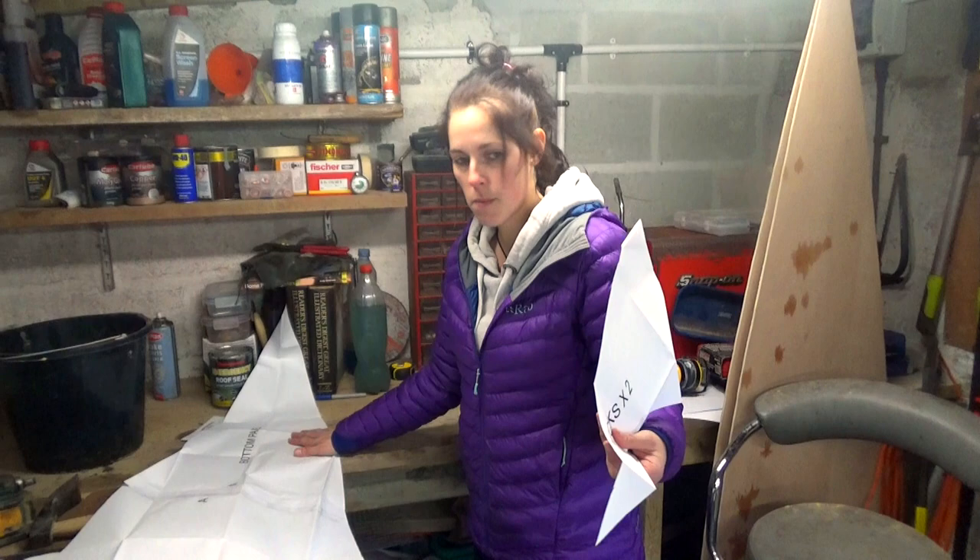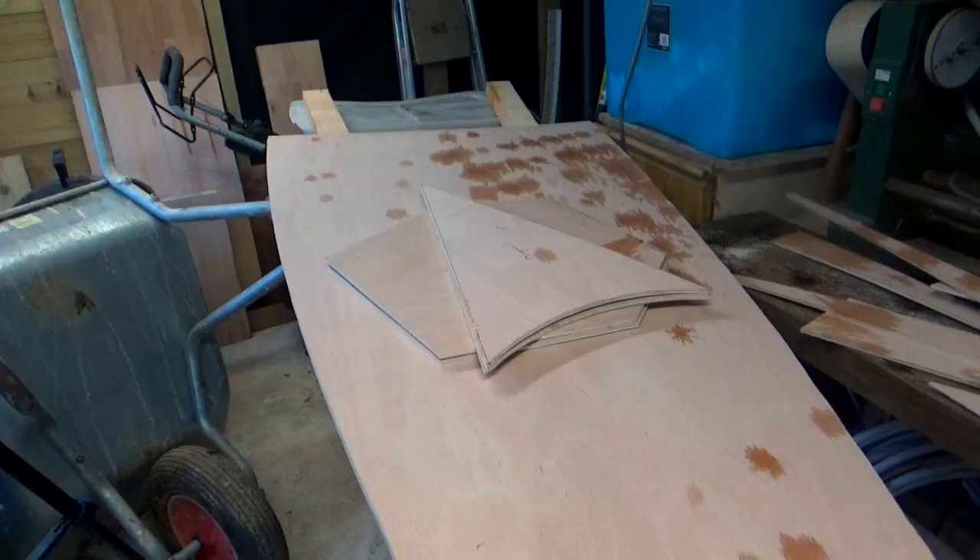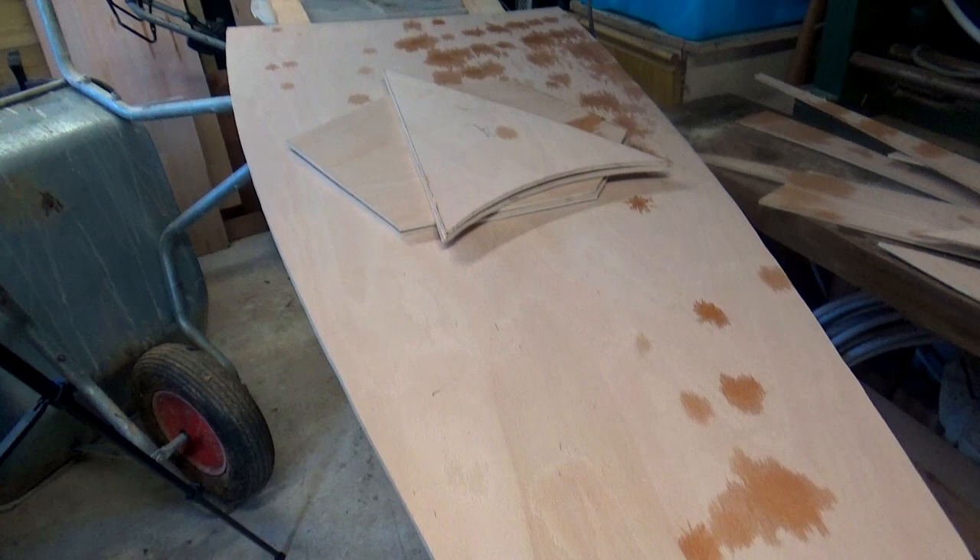What have we cut out so far? We've got the decks, we've got the bottom panel, and we've got the bulkheads — two bulkheads. And those are the panels that you can see already pre-cut.